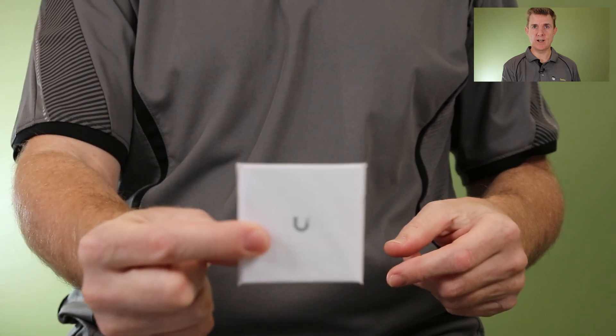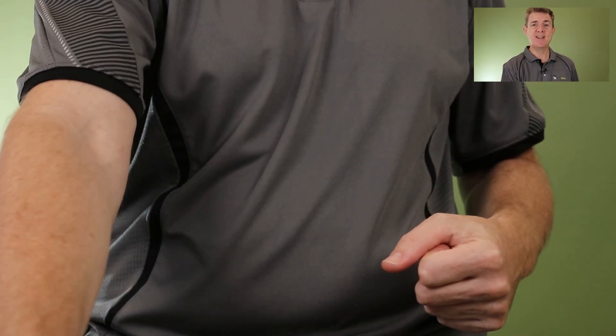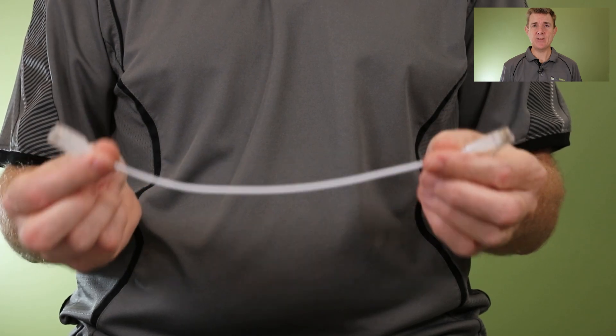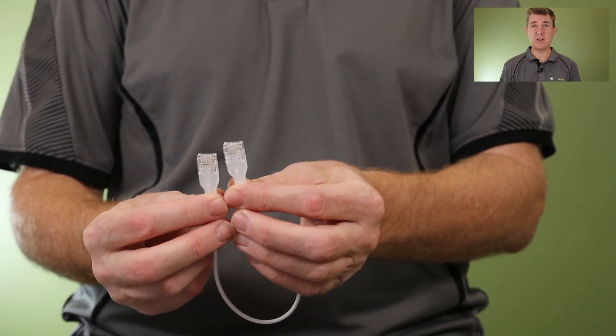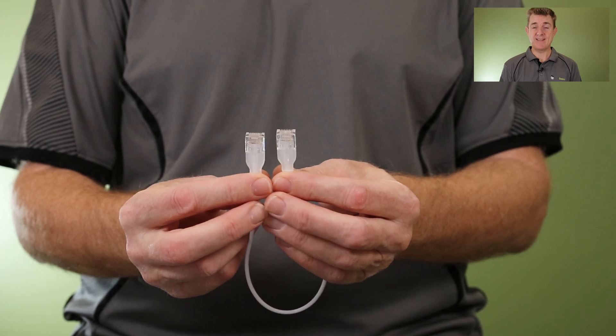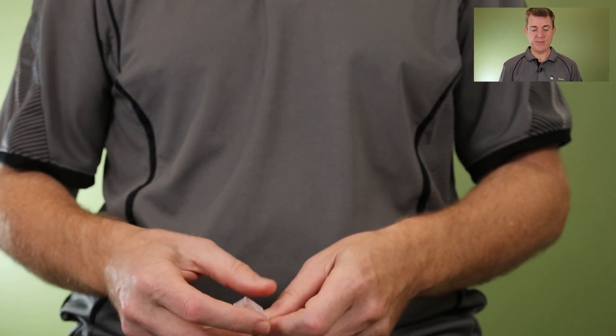First, you are going to get your little get-started guide, which you're probably not going to do anything with. You are going to get a little ethernet cable. I was quite excited about this because I thought maybe at the back of the unit were some ethernet lighting ports, but no — you get a 30-centimetre ethernet cable.